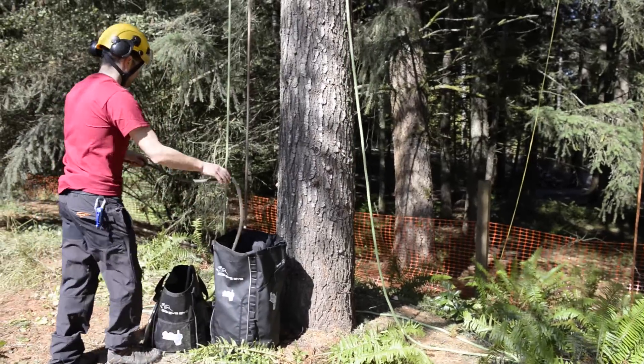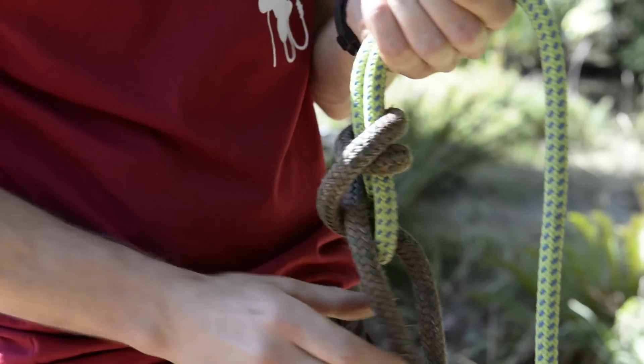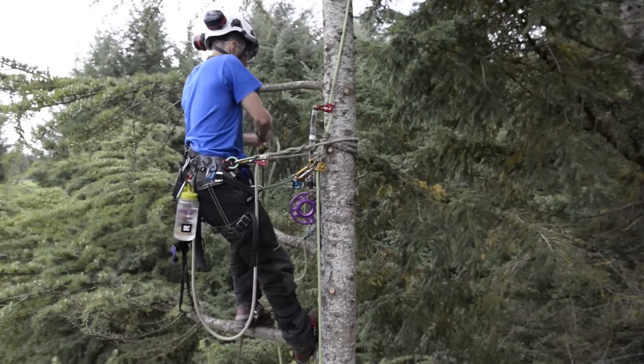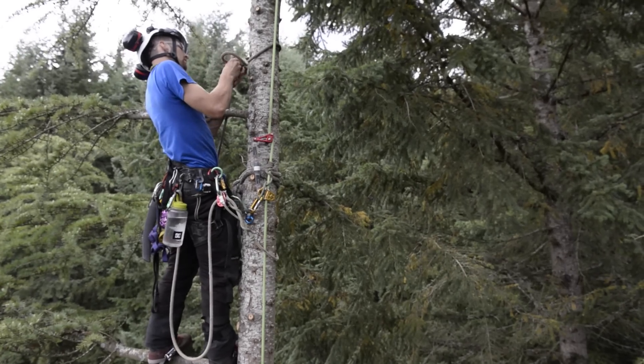Matt will then call down to Dan on the ground to get him to tie on a rigging line, which he's going to use as the speed line. Matt will take the speed line and tie it just above the rigging block using a running bowline.